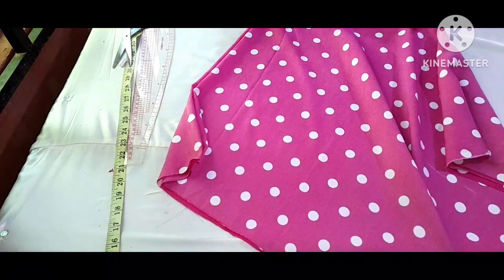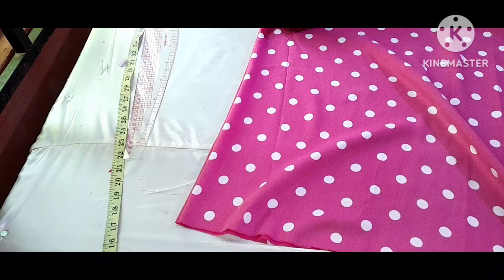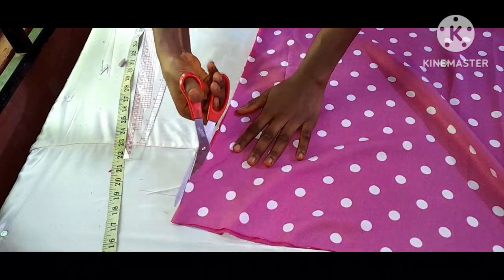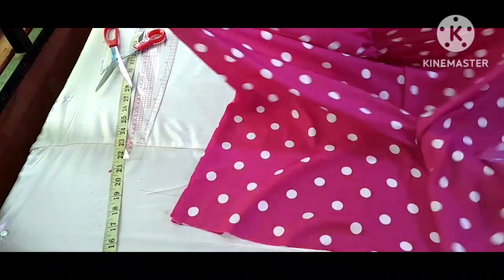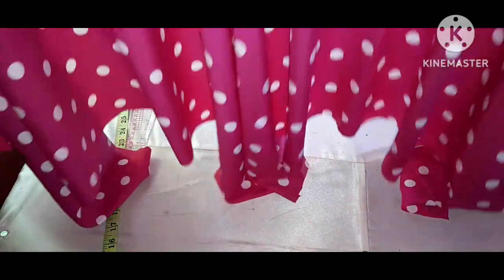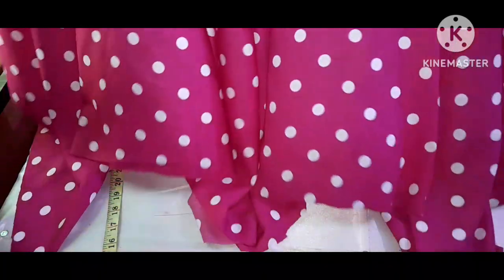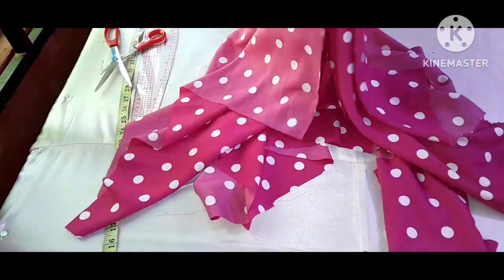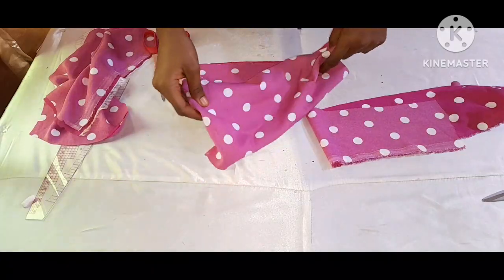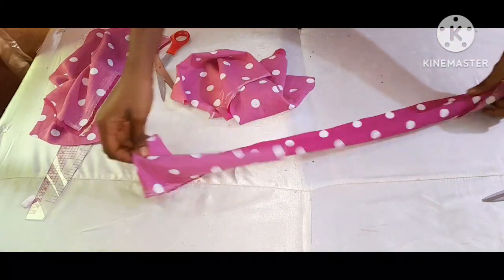I'll open up one side — so guys, this is what I will have after cutting it. This is what I will have. To cut the facing of my handkerchief flay dress, I'm going to get my pieces.